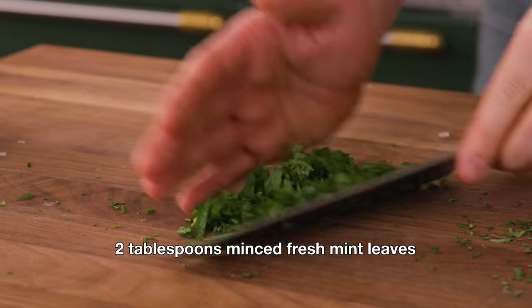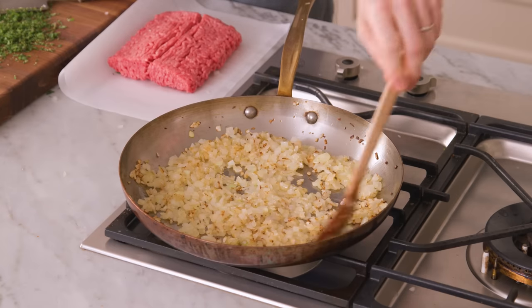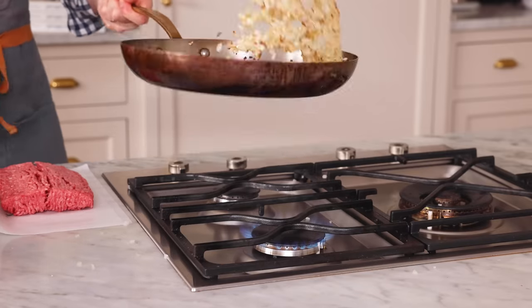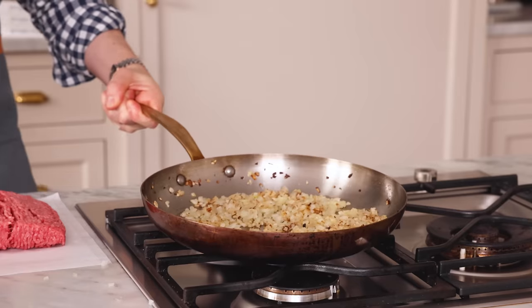If you haven't made this before, we're gonna use grape leaves in brine. They're really fun to use and you can do so many different kinds of fillings — it doesn't have to be traditional; you can make your own creation. These onions look nicely browned and they've softened up. Taking them off heat for just a moment.